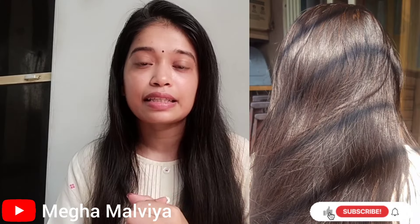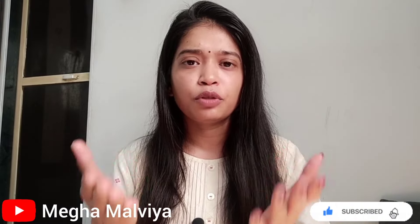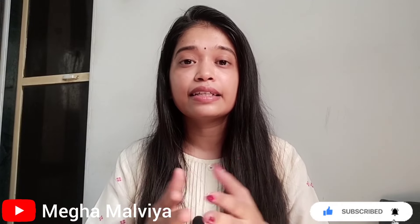In this video, I will share with you how we can naturally get brown color in our hair — how we can apply it, how long we apply it, what we can use, and which ingredients we can add. I will share all of that in detail. So let's start the video.